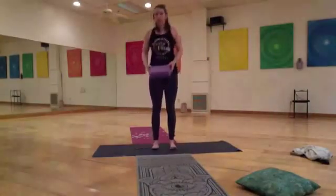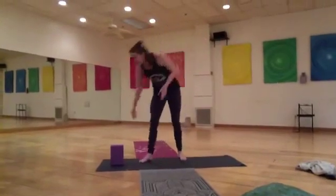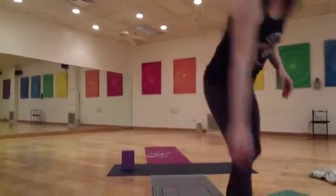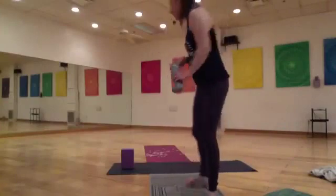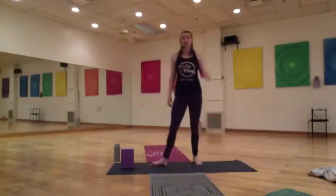It's very important as we're learning how to do this posture to have a block. Alternatively, if you don't have your block, you can also use a really sturdy stool. Some people have even been using a really sturdy water bottle that you can put a little bit of weight on. Depending on where you are in your house, if your couch is kind of in reach, you can use the arm of your couch to get into it too.